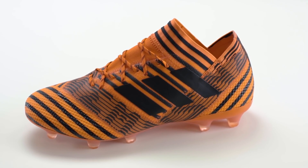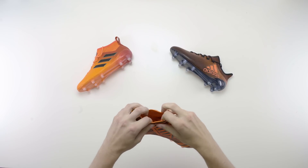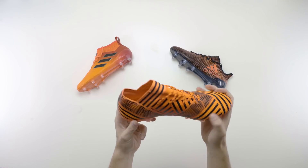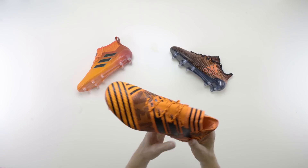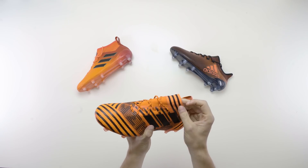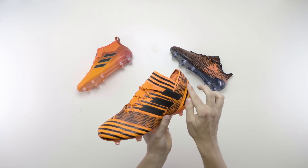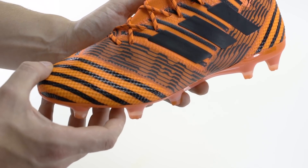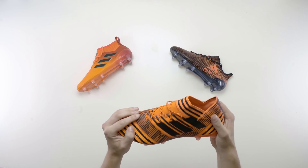The third boot in the pack to receive the PyroStorm makeover is the popular Nemesis. The boot introduces a bright design for the latest colourway, combining a reddish orange bright colour with black stripes all over — you'll most definitely be standing out on the pitch in these. In terms of tech, the key design feature of the Nemesis is a 360 agility bandage, which supports explosive movements and allows your foot to be comfortable and locked in place when playing. You can see the agility tapes wrap around the foot. The agility knit 2.0 upper allows for responsive feel and instant perfect fit, making an overall comfortable shoe.